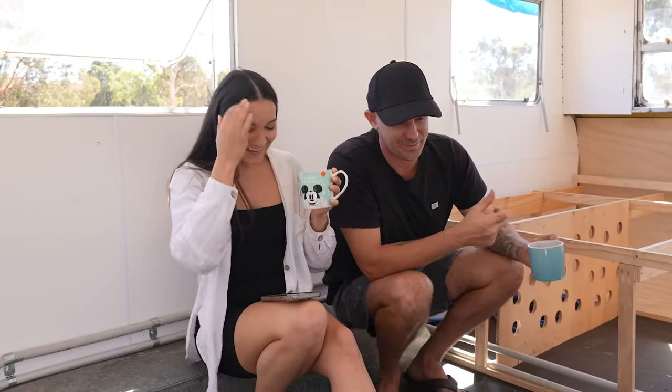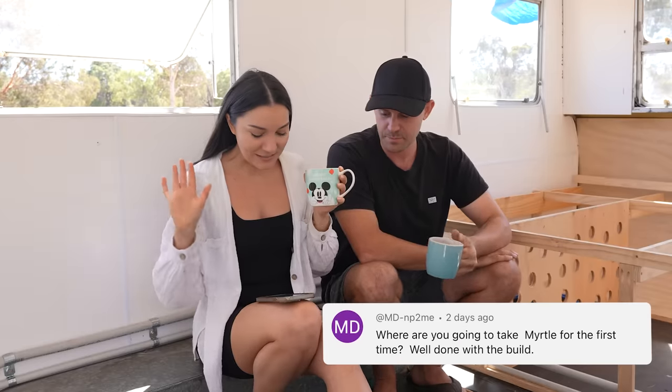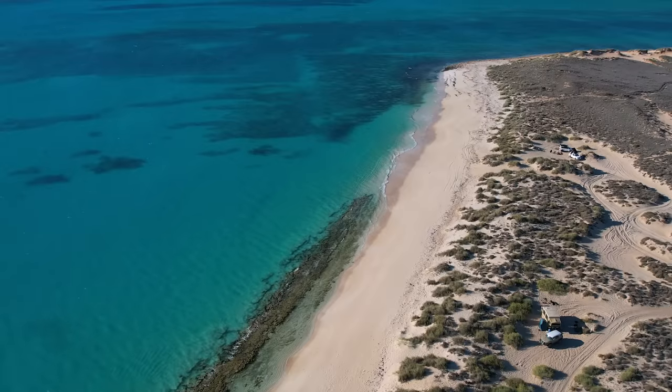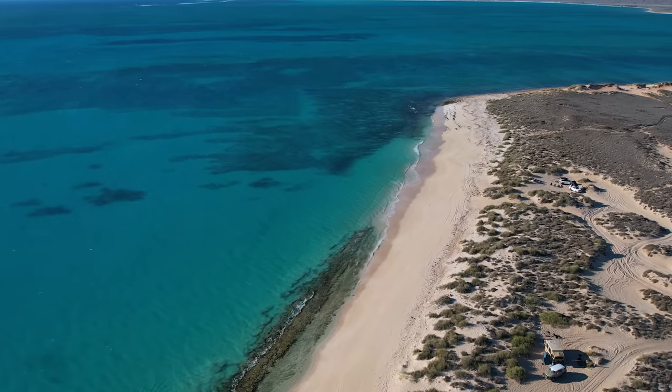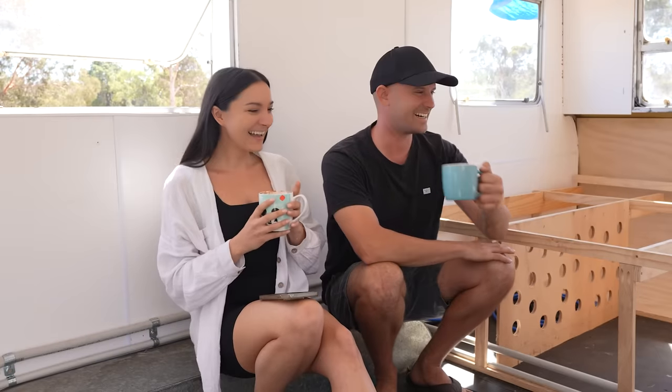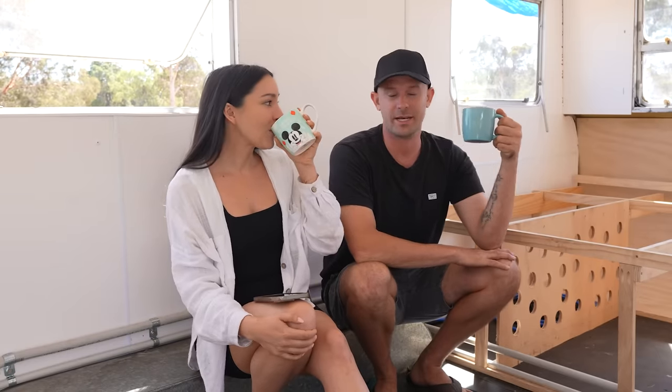The second question: where are we planning to take Myrtle for her first trip? Exmouth — we want to drive straight up to Exmouth and see how she goes. Then maybe head over to the east coast and explore the high country.